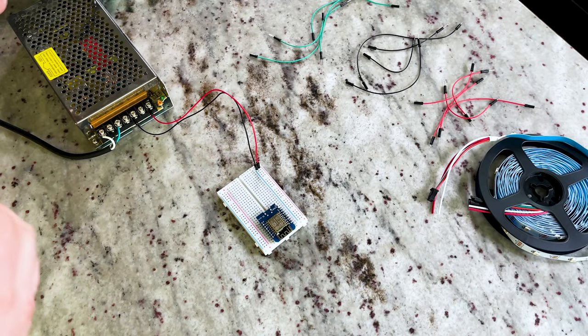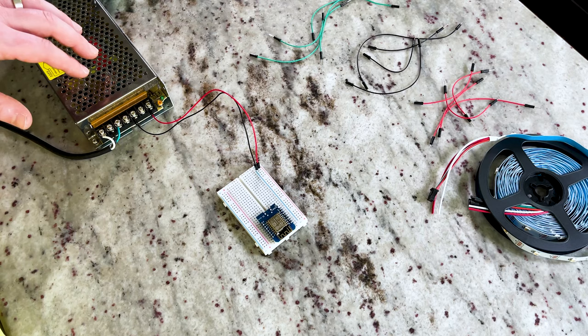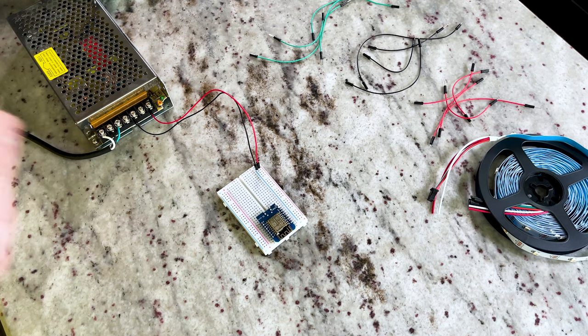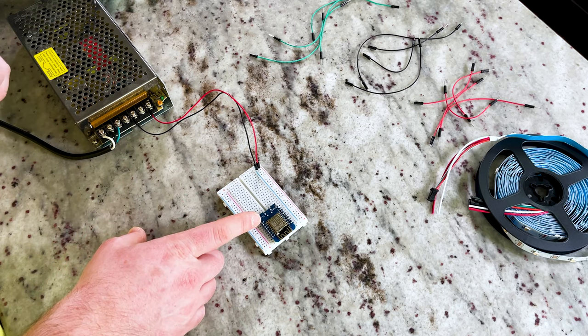To get started with our under and over cabinet lighting project, I have a 5 volt 20 amp power supply that we'll be using to provide power to all the strips. Before I put strips up and tuck everything into cabinets, I like to test everything first. So we've got a breadboard here and a D1 mini pre-flashed with WLED.